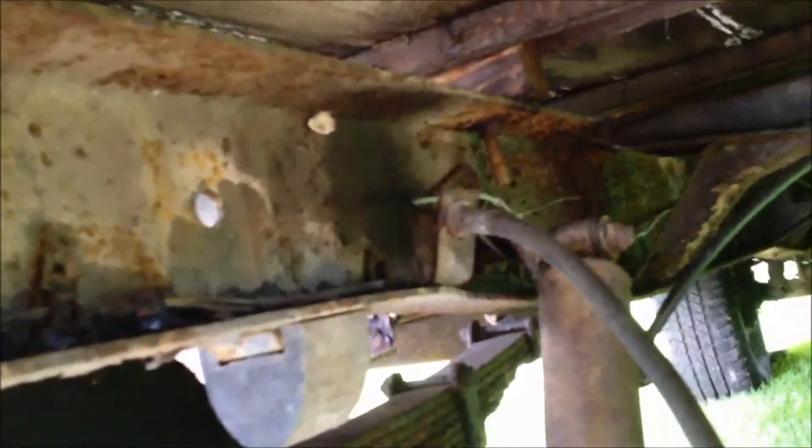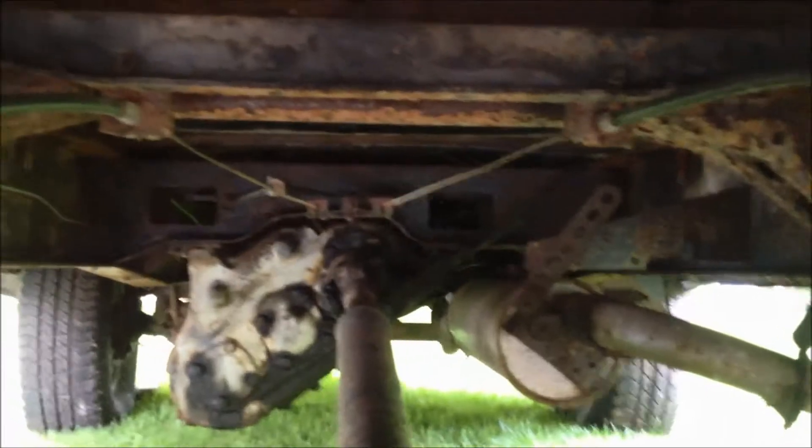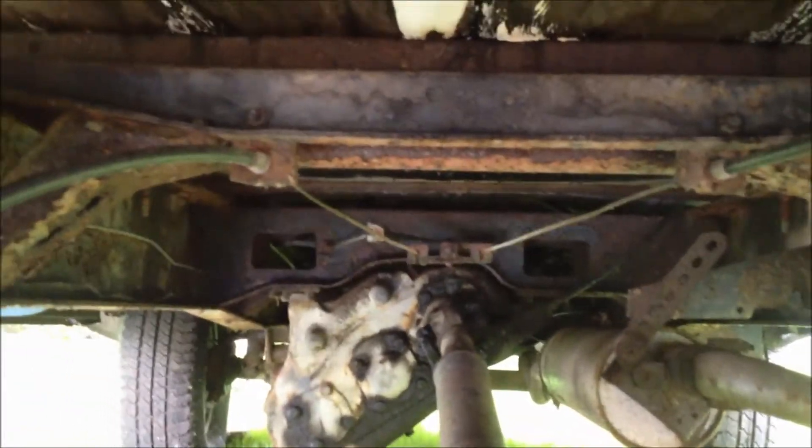Hopefully the bed supports just unbolt pretty easily. These cross members have surface rust but I don't think they're too bad. The frame has some surface rust but I think I'll be able to clean it up — hopefully at least give it a coat of spray paint to keep it from getting too bad before I can actually paint the whole truck.